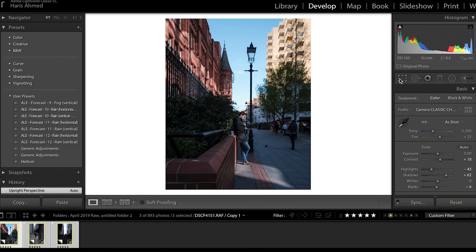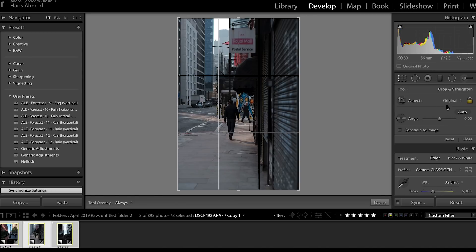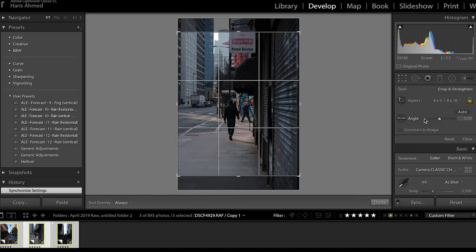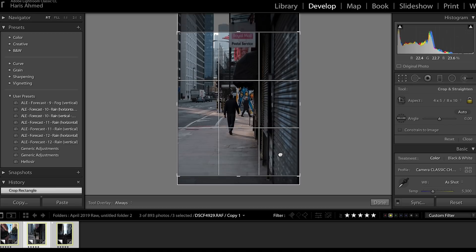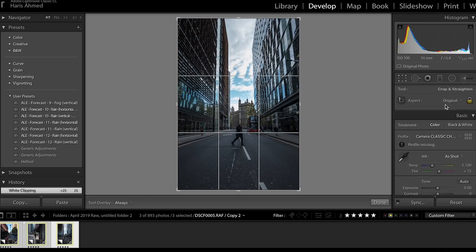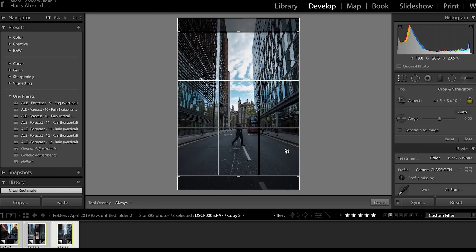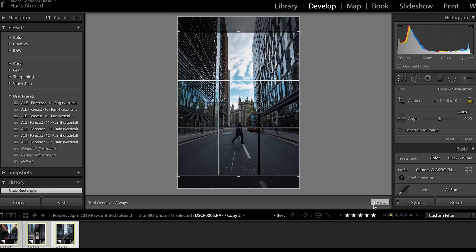Next up, we're going to crop our images four by five vertical. The reason we do this is purely for the real estate. Instagram promotes you to upload in a square format, but if you do four by five you get a little bit more real estate. So when people are scrolling through and they see your image, yours is taking up a bit more room — a bit more eye-catching. See how it works for you.